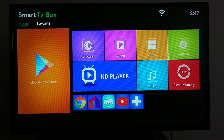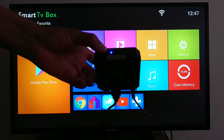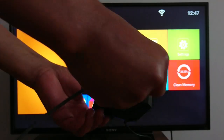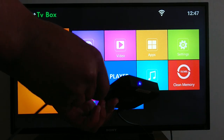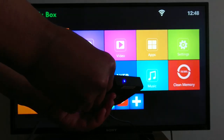Today I'm going to show you how to connect a mouse to your TV. I have an Android box, and I have the mouse, so we just connected it to the USB port. I like to use the mouse because